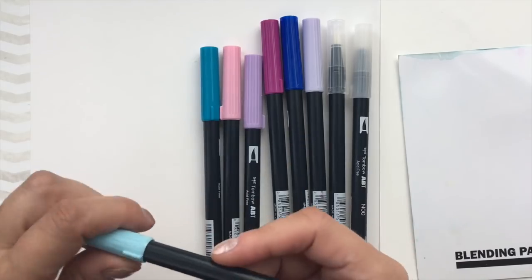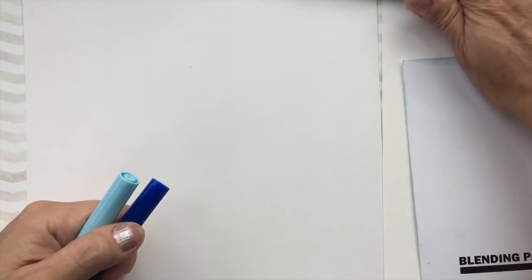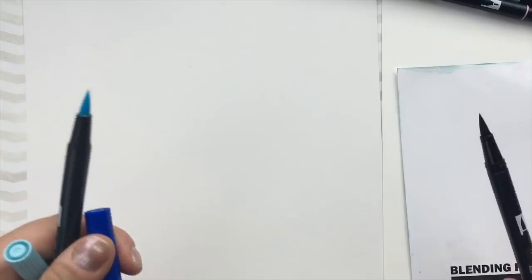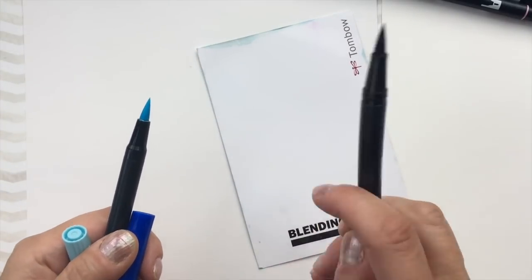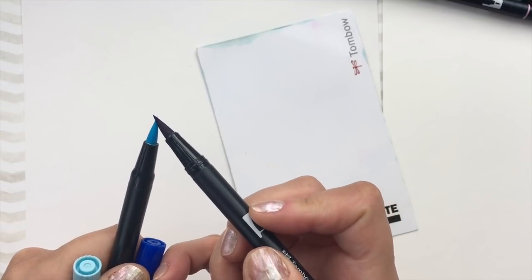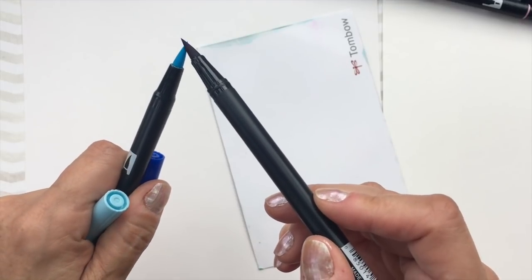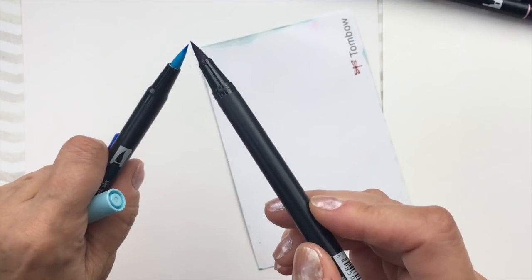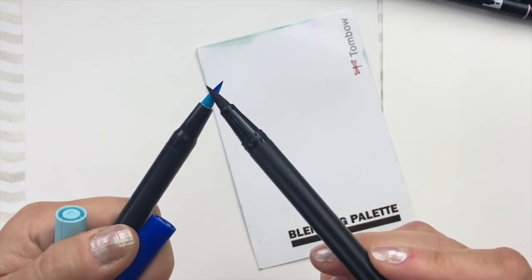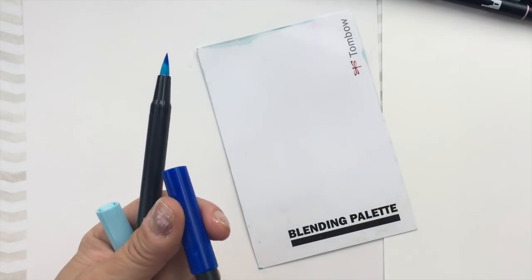One of the basic ways is to take two colors of brush pen — one light and one dark — and you can use a palette or not. If I'm going to use a palette, I would scribble on here and pick it up. The other thing I could do is just touch the tips together, putting the light on the dark, and I'll be writing with the light one. I'm touching the tips gently together and then I will write with the pen.